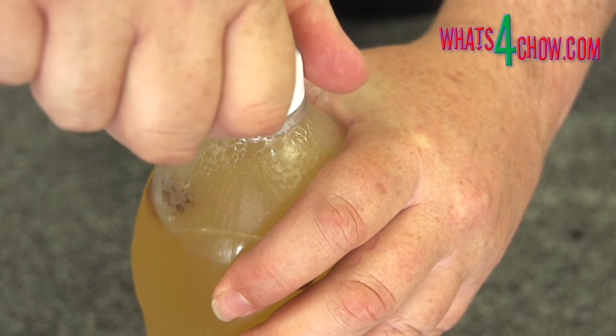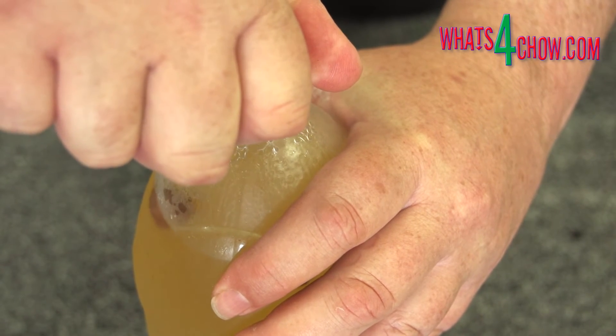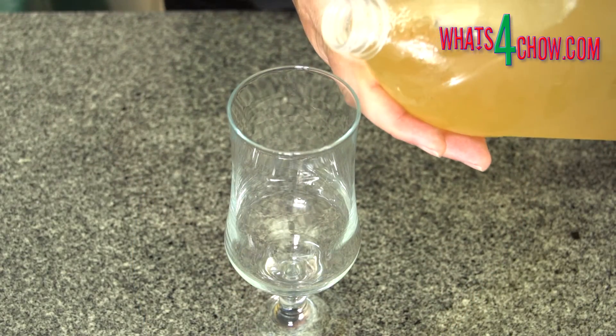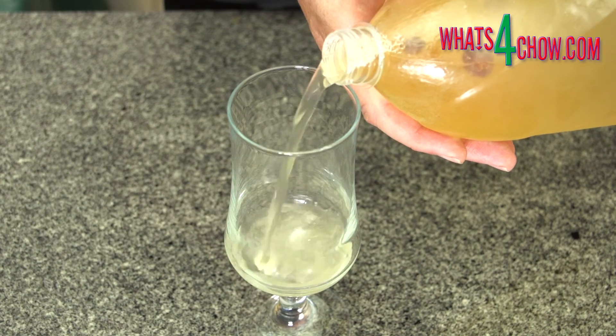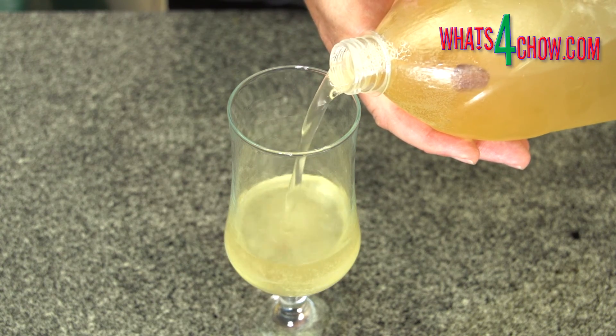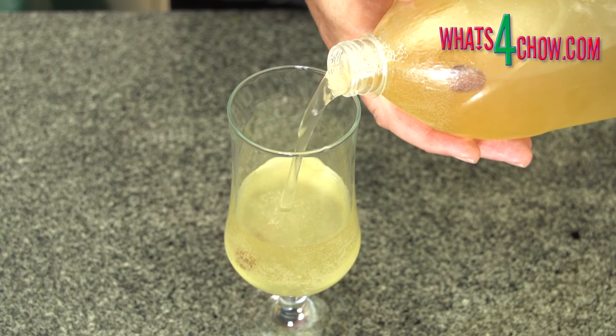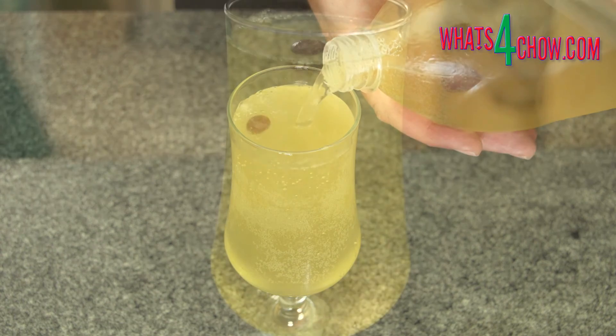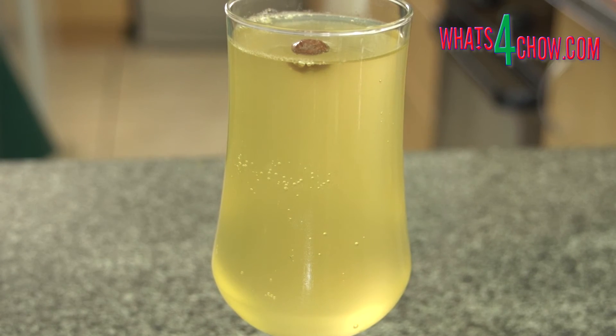Open the bottles very slowly to avoid spraying your precious cargo all over the kitchen and serve. Notice how fizzy, clear and fresh this looks, and it tastes great as well. This batch has come out at eight percent ABV, while a three-day fermentation would probably come out at between three and five percent.